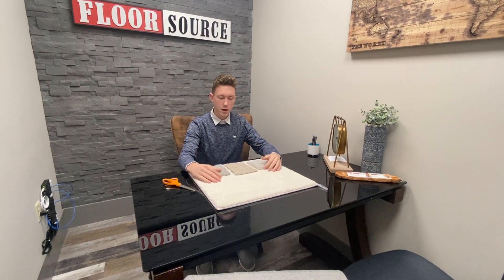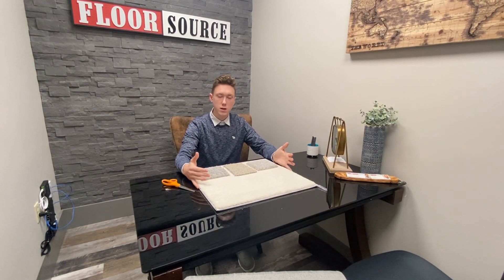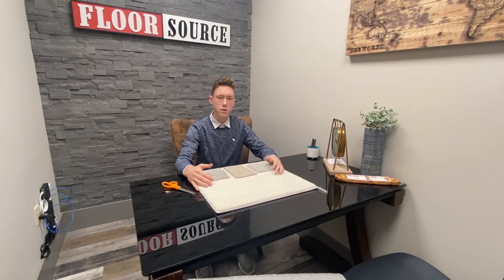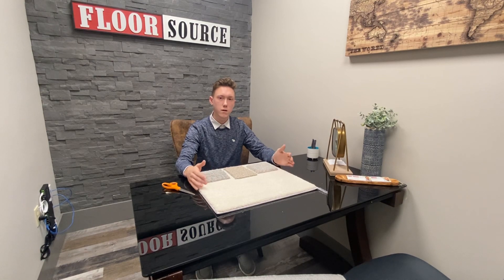Hopefully that explains these three types of carpets for you. If you have any more questions, don't be afraid to stop in at The Floor Stores and we can gladly help you out and make the best decision for your future.